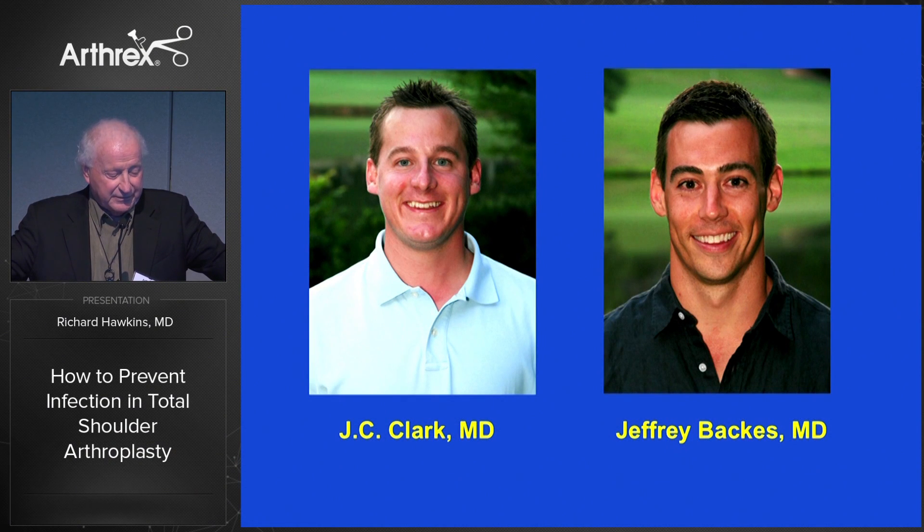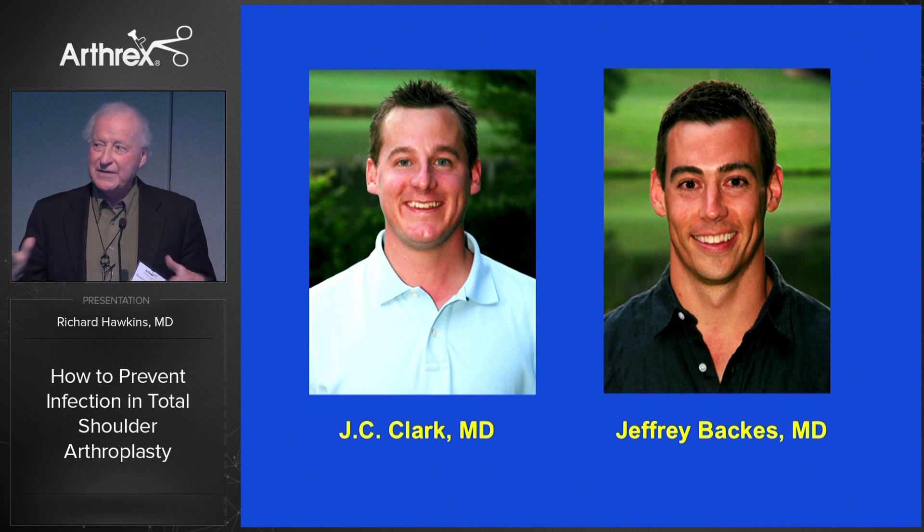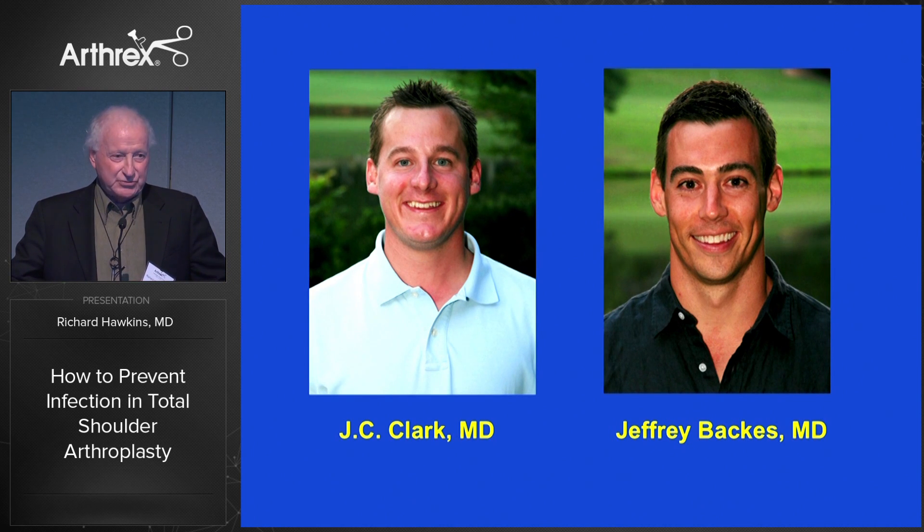These are two fellows that we've trained over the years, J.C. Clark and Jeffrey Bacchus. They've really done the work on this to get the evidence together to try to sort out for us what we can do to prevent infections in shoulder arthroplasty.